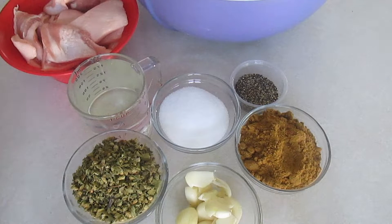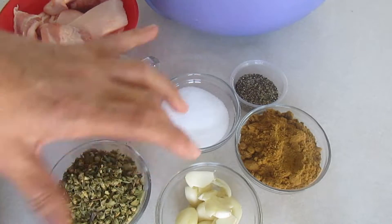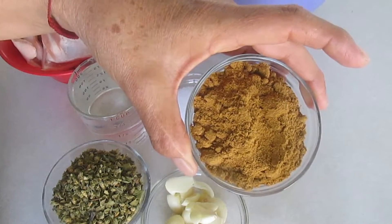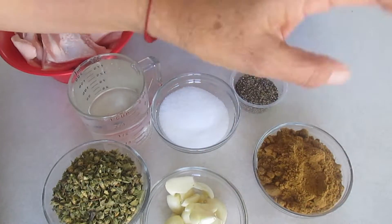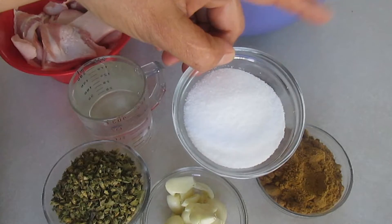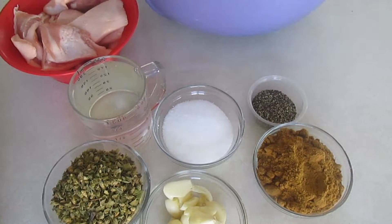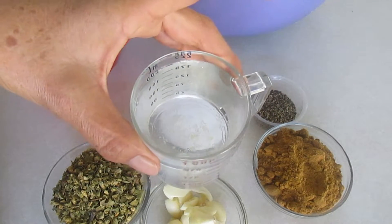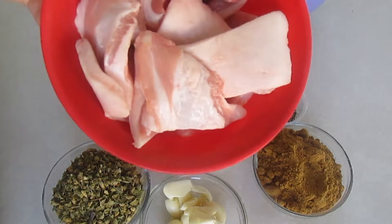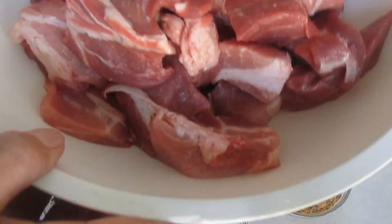Vamos a los ingredientes. Vamos a necesitar 10 cucharadas de orégano mexicano, 12 dientes de ajo pelados, 5 cucharadas de comino molido o comino entero del que tengas tú, 5 cucharadas de sal, 2 cucharadas de pimienta molida o entera de la que tengas en casa, 225 mililitros de vinagre blanco, 400 gramos de grasa de puerco, y 2 kilos de carne de puerco en trocitos.